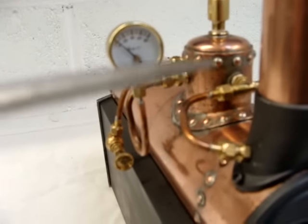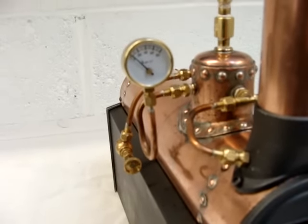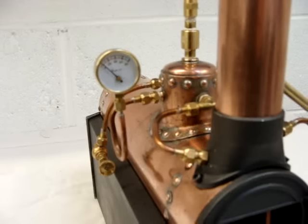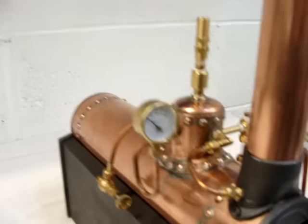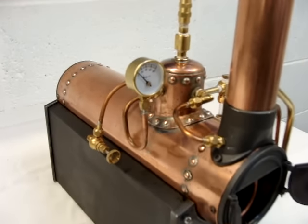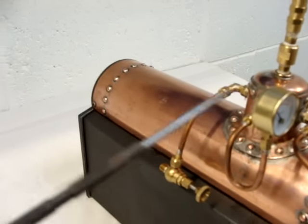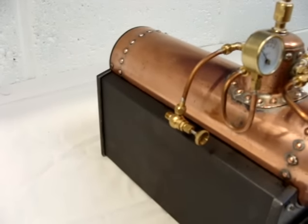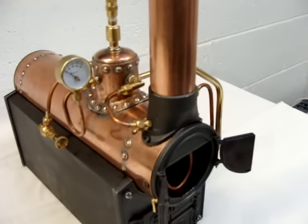The pressure gauge is something I've added — it's a 0-80 psi gauge, since the working pressure for the boiler is 60 psi, which is also the pressure at which the safety valve blows. There's also a second globe valve, a tap-off from the steam dome, to allow a second engine to be run from the boiler, though without the benefit of the superheater.